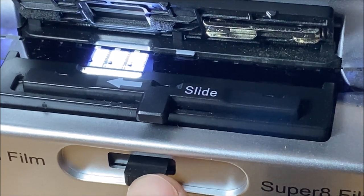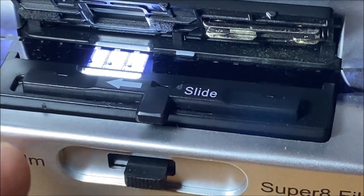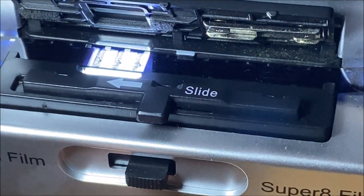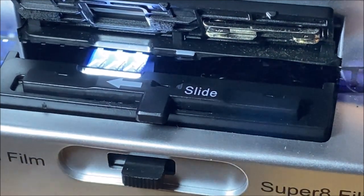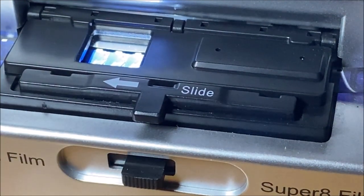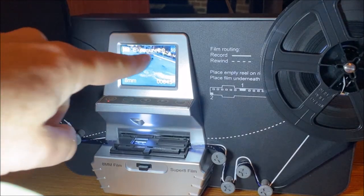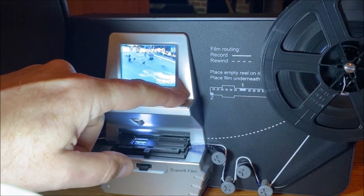These particular guides need to be above the film, so make sure your film is underneath them. Also, I noticed that scanning worked a little better if the film selector switch is pulled just slightly to the left — not completely to the right, but just a little bit over. I found there were times where it was essentially slipping and not pulling the film through as it should, but moving it over slightly fixed that.